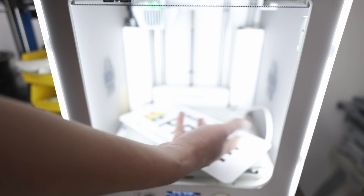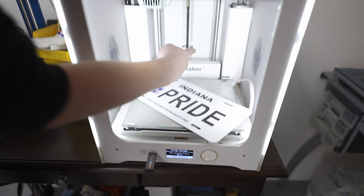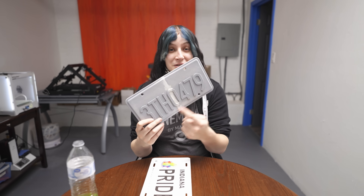I was wondering if you could 3D print me a license plate. 3D print a license plate? The problem is that a license plate is much bigger than the print bed. It's a problem we can solve. You cannot print anything that's bigger than your print bed and taller than your Z axis. If you want something like a license plate, you have to print it in two parts.